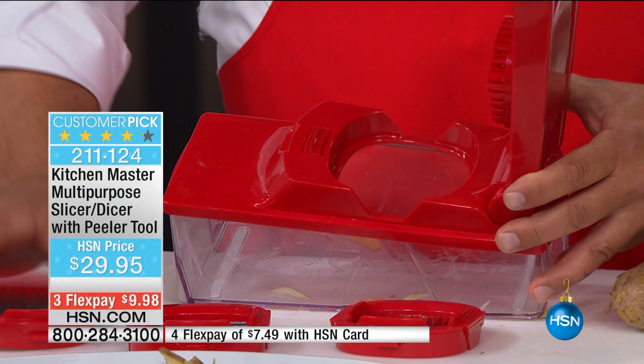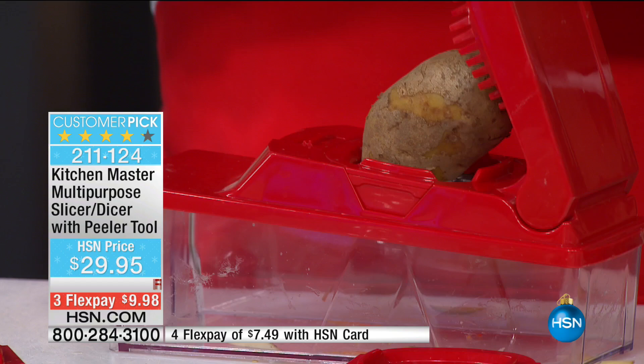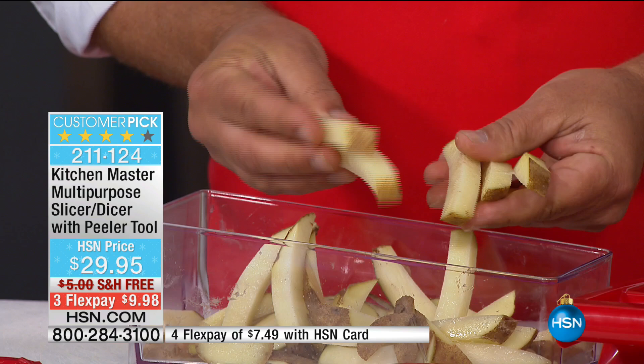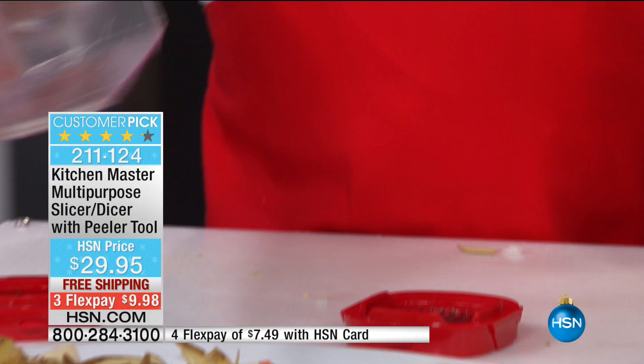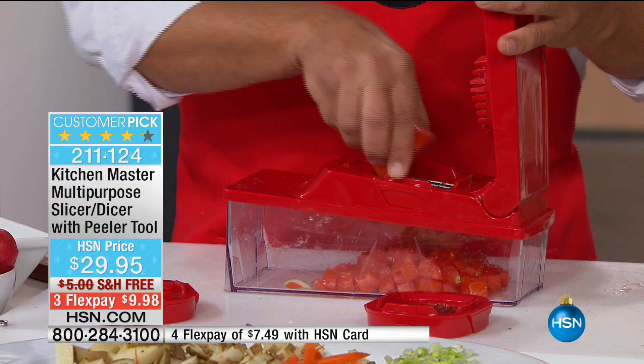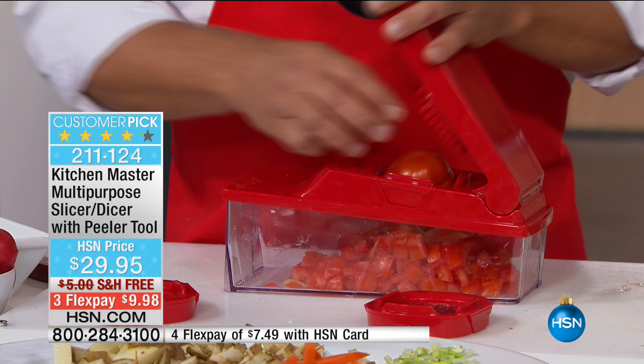You can take a whole potato, place it on here, press down on the lid. If you want bigger French fries, put the bigger grate in — razor sharp German stainless steel blades do the work for you. Look at those big steak fries, done in seconds. And this is probably the only machine I've ever found that will literally dice a red ripe tomato. For taco night, bruschetta, salsas, thick and chunky salsa — you can make it in seconds. How long would it take you to dice four whole tomatoes with a knife? Done in seconds, every piece exactly the same size.